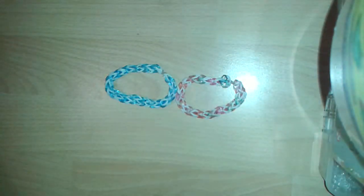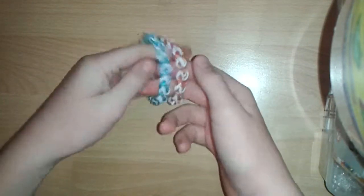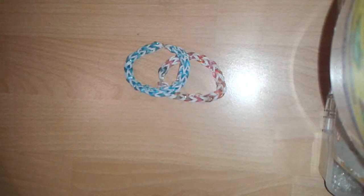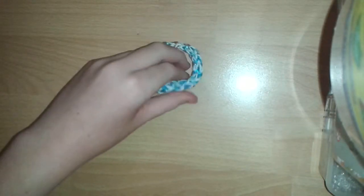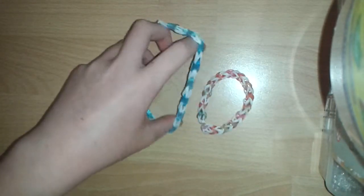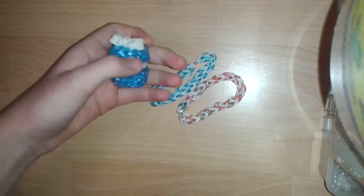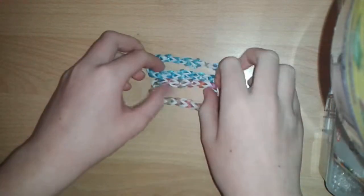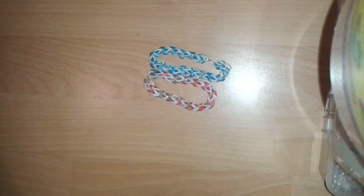I hope you enjoyed this tutorial on how to make a tri-single variation on your loom. Give this video a big thumbs up, subscribe to my channel, and follow me on all my social media sites linked in the description box below. Credit to Tutorials by Aifer — I think she created the tri-single bracelet, so credit to her anyway. Go check out my macaron charm. Comment your requests below, and I hope to see you again next time. Bye!